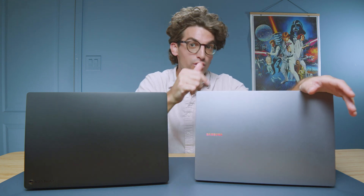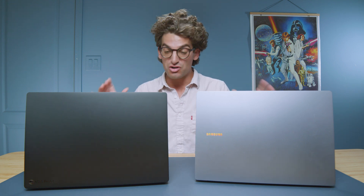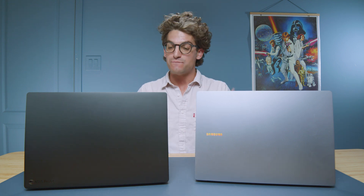The Samsung Galaxy Book 4 Ultra versus the Asus ProArt P16. A lot of you have been waiting for this head-to-head review — looking at the features, functionality, and performance of both of these incredible laptops. However, one of them catches my fancy a little bit more. You'll have to find out later in the video.